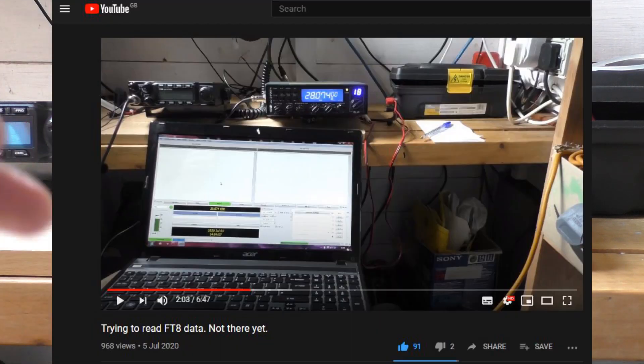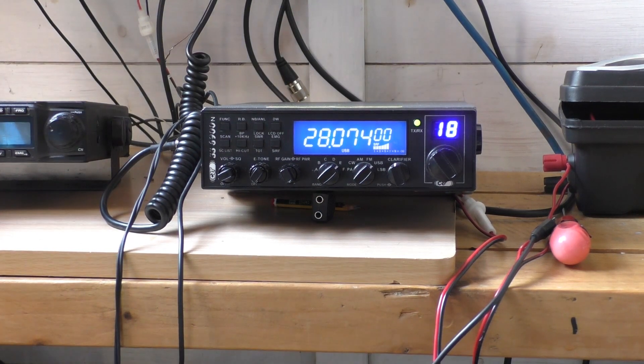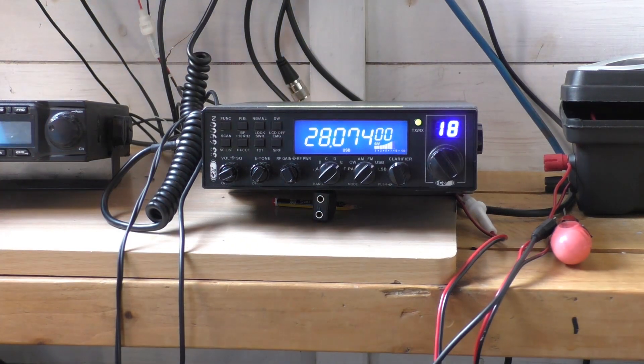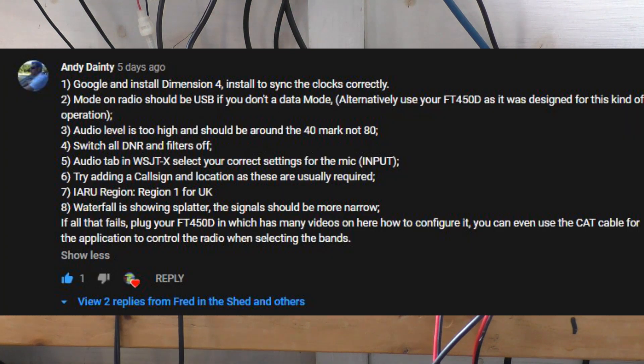Typical Fred in the Shed — loads and loads of enthusiasm, not much calm logical thinking. I just set the laptop up and connected the radio via the speaker line output into the mic socket on the computer, and it did not work. Wasn't all that surprised to be honest. So I put out a video and asked for help.